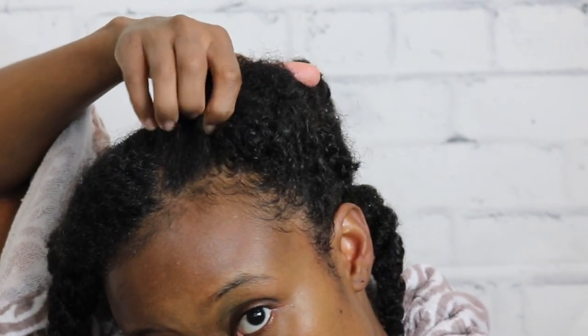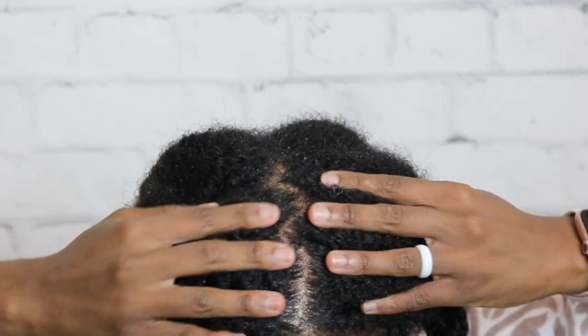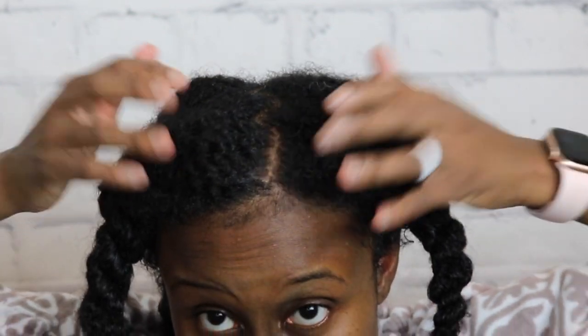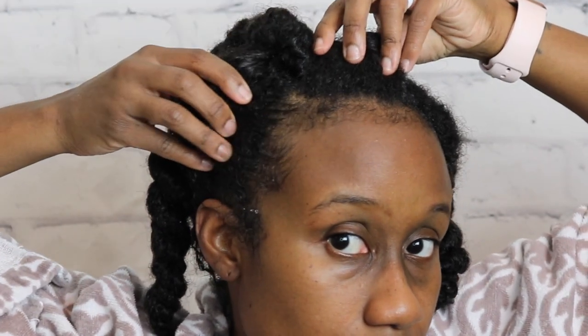I've completely washed all the shampoo out, and I wanted to get some shots of my scalp and hairline to show you that this shampoo actually did get my hair, scalp, and hairline very clean. That is one positive I'll definitely give to the shampoo — it really does clean. It is a clarifying shampoo, so now I'm moving on to using the conditioner.